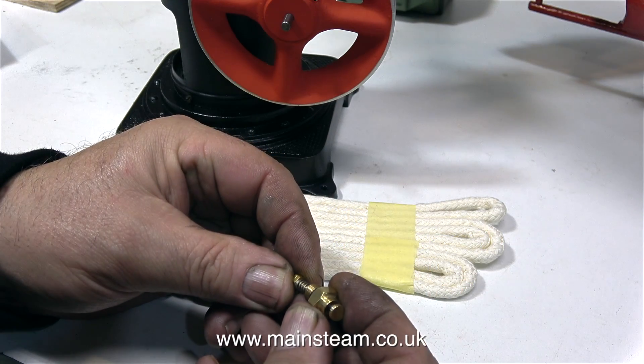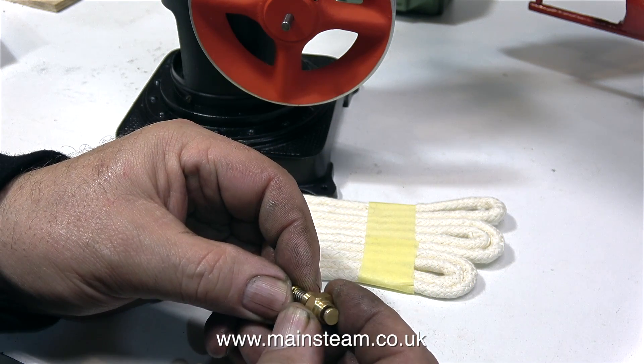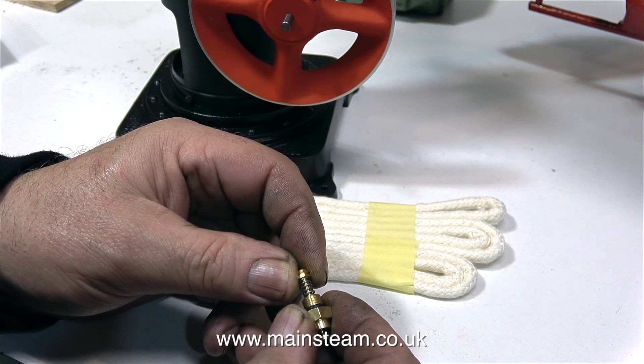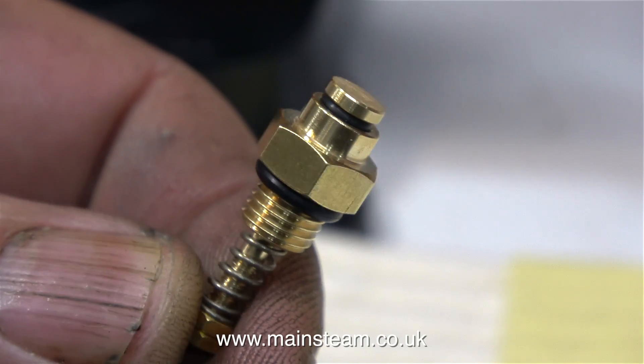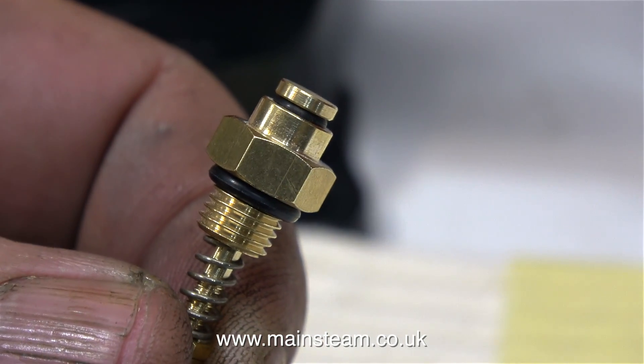I bought this safety valve via eBay from a company called Clevedon Steam, and I've dealt with them before — very fast delivery, good quality products. Which is all you need really. And here is the safety valve, very nicely made.